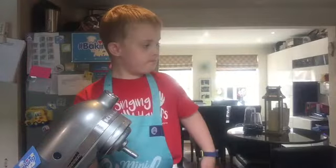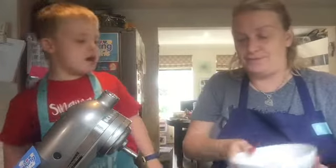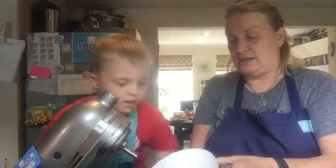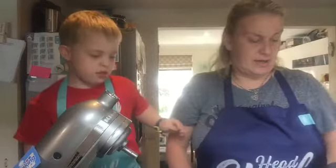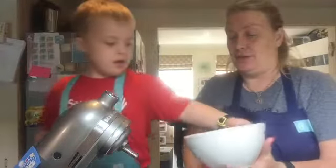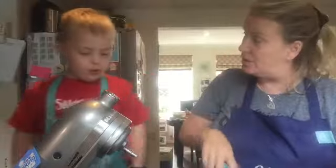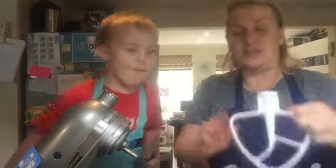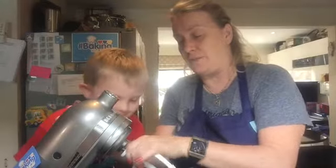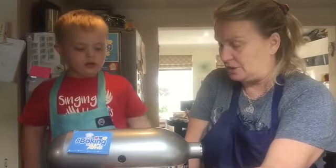And then we need our two types of sugars. So we need to have 135 grams of caster sugar, and then 135 grams of light brown sugar. We'll put that in! Alfie, we're using two types of sugar! So we've got that in and then we just want to mix those together — we're not looking to cream them, we just want to combine them, so we do it just slowly, just on a slow spin.